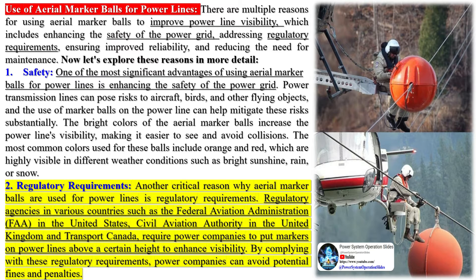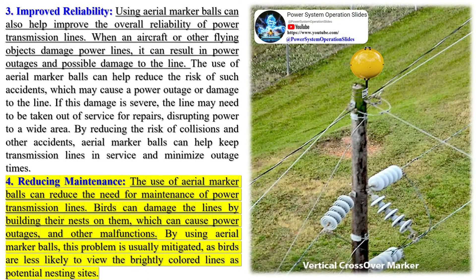You might have noticed these marker balls while driving down a highway, where they are often installed on power lines crossing the road. They are also commonly used in areas with deep valleys or gorges, where power lines might be difficult to spot. Aerial marker balls play a crucial role in aviation safety by making power lines and other potential aerial hazards more visible to pilots — a simple yet effective solution to a potentially dangerous problem.